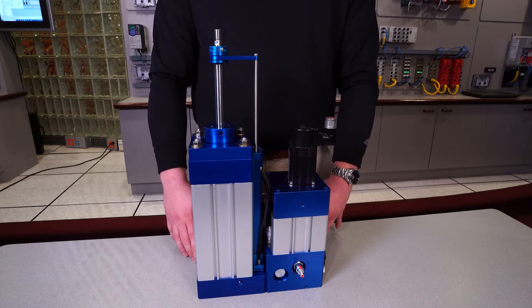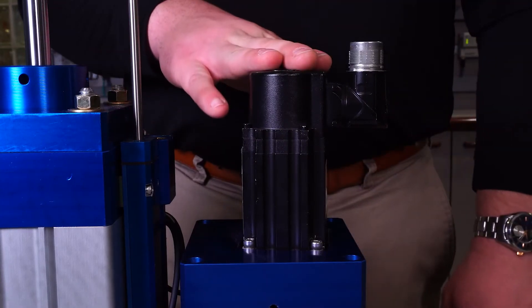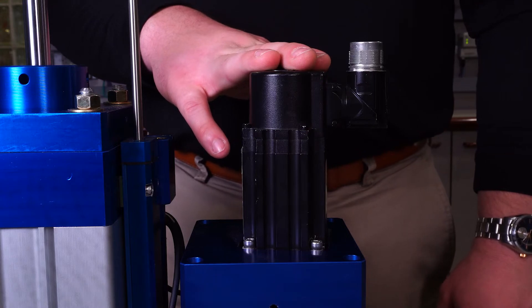The last component to point out on the actuator is the Rockwell servo motor, which is the key to some of the best features of the Contronix system that we will touch on in the rest of this video.